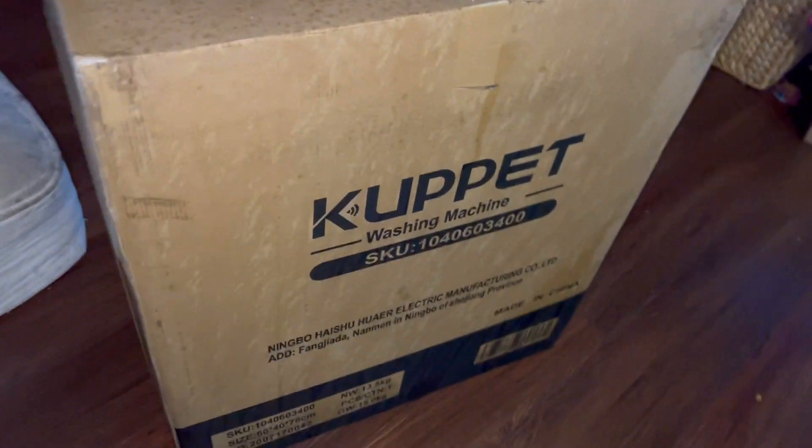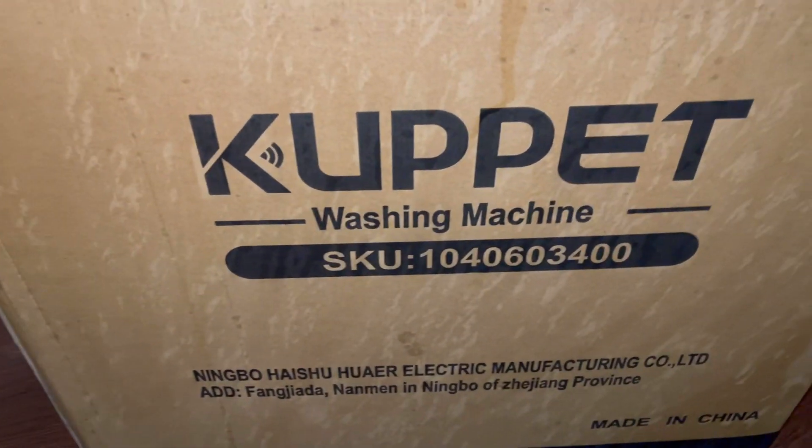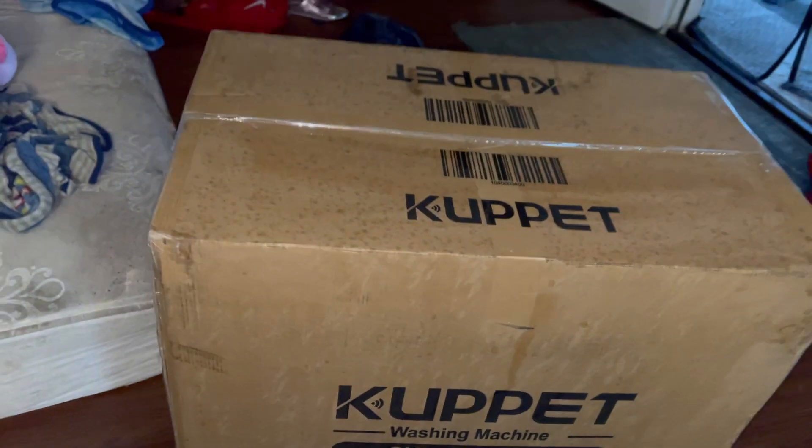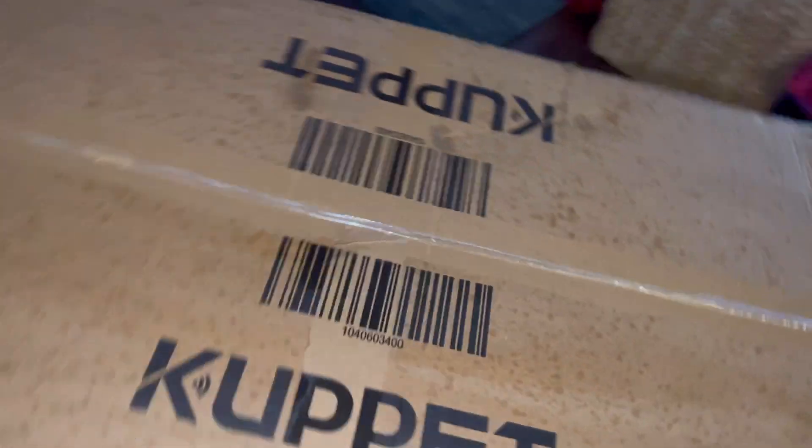Hello everyone! Guess what I got today? I got it today! We're gonna do an unboxing and we're gonna see what's inside the box. Stay tuned!